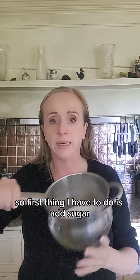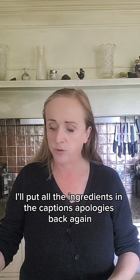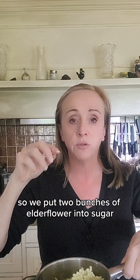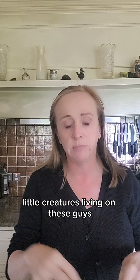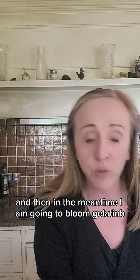So the first thing I have to do is add sugar to a saucepan — I'll put all the ingredients in the captions. We've put two bunches of elderflower into the sugar and we're going to heat the sugar, having shaken off all the bugs and little creatures, because there'll be little creatures living on these when you cut them off the trees. So that's going to go on the heat, and in the meantime I am going to bloom the gelatin.